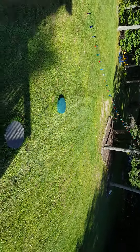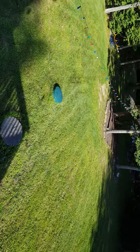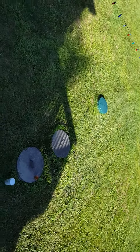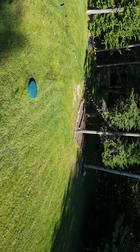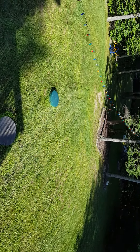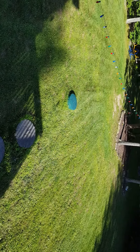Hey guys, it's Jake here and I'm bringing you another YouTube video. I know I haven't done one in a while, but that's because I've been in Canada. I just got back. We were there for a week at Raidu, Ontario, right near Westport, and it was pretty fun.